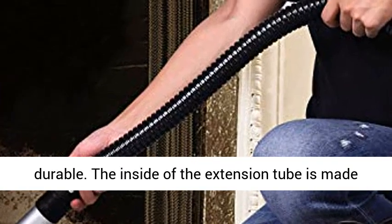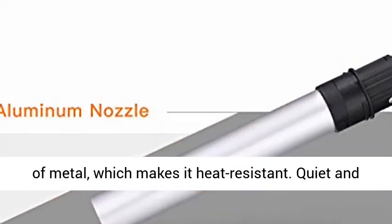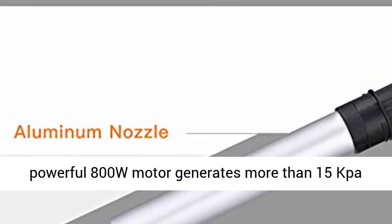High quality — the metal body is very durable. The inside of the extension tube is also made of metal, which makes it heat-resistant.